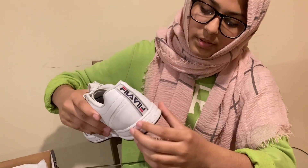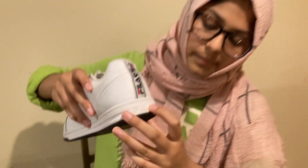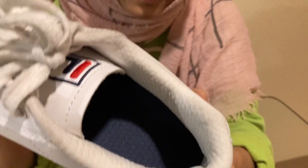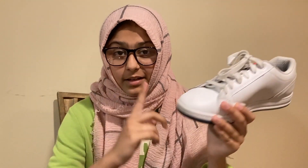On the back there's like this little strip, and then on the back of the midsole it's also embedded into the sneaker. The sock liner is actually all white, but because I've worn them it's obviously getting dirty.